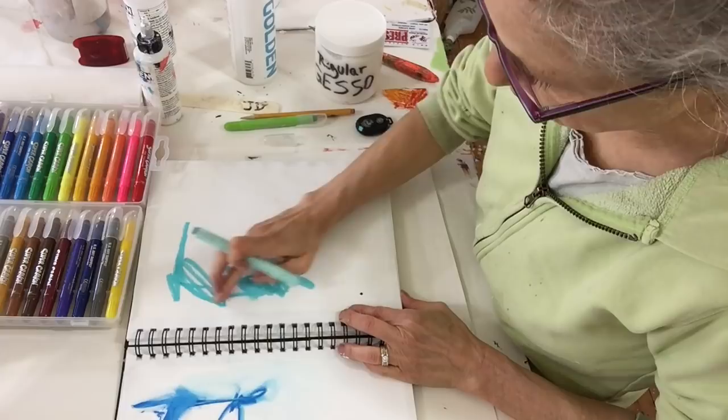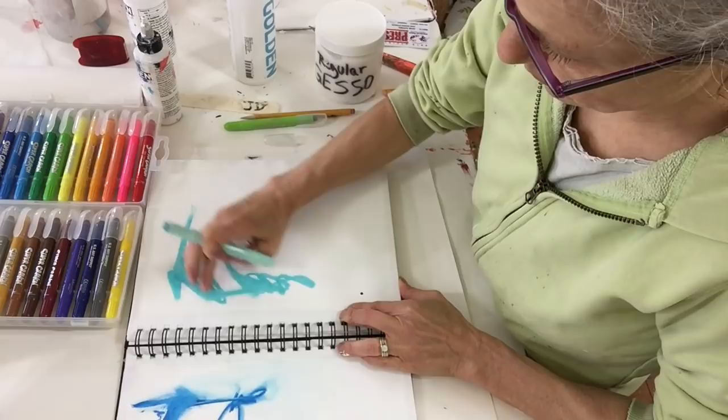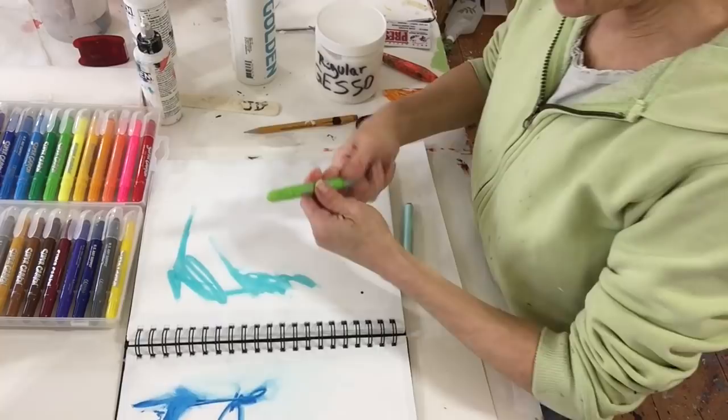They are so creamy and yummy. And then the cool thing is you can smoosh them really easily, so you can blend colors.